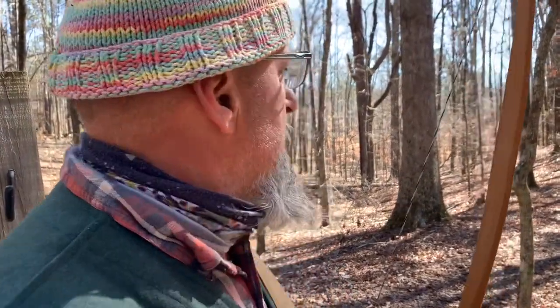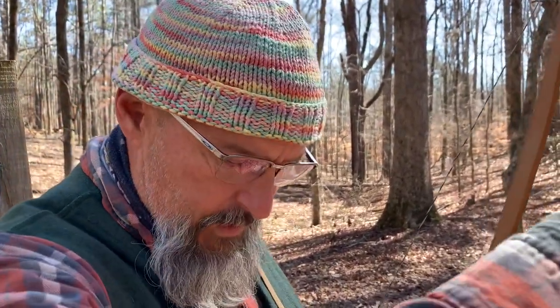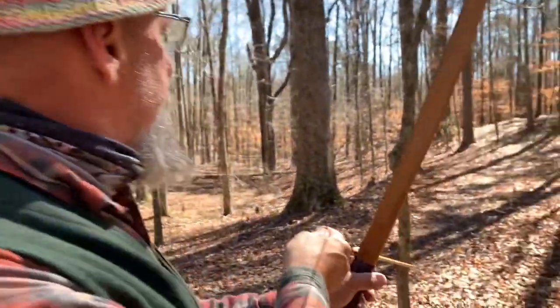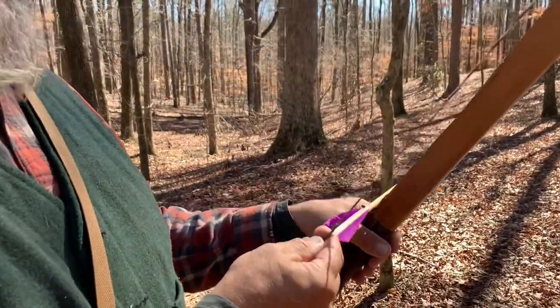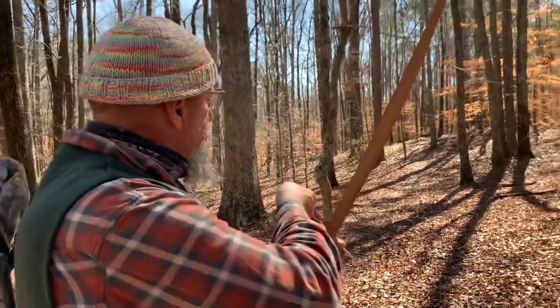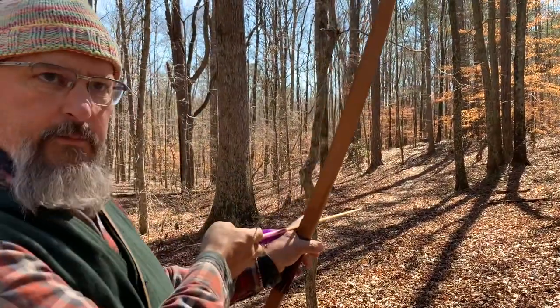I'm shooting at a Rocky Mountain sheep out there at 140 yards, and we're going to see if I can actually hit it — which I won't. I'm shooting a black locust self bow at about 38 pounds.